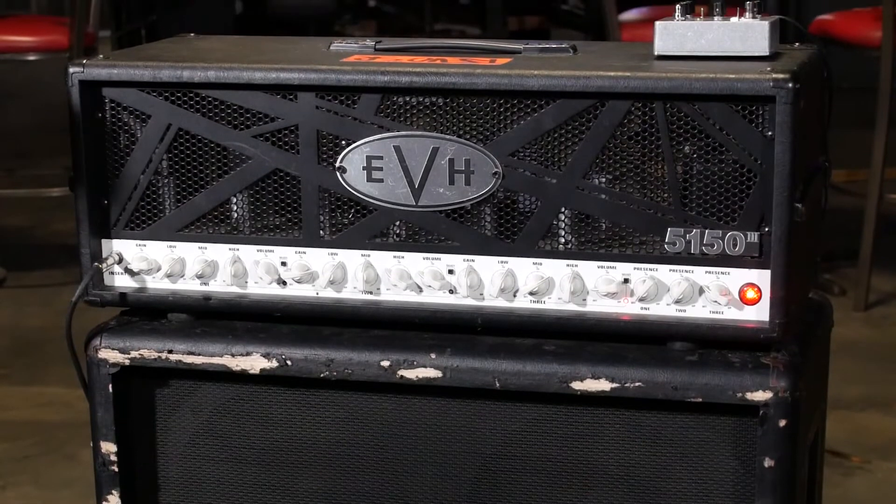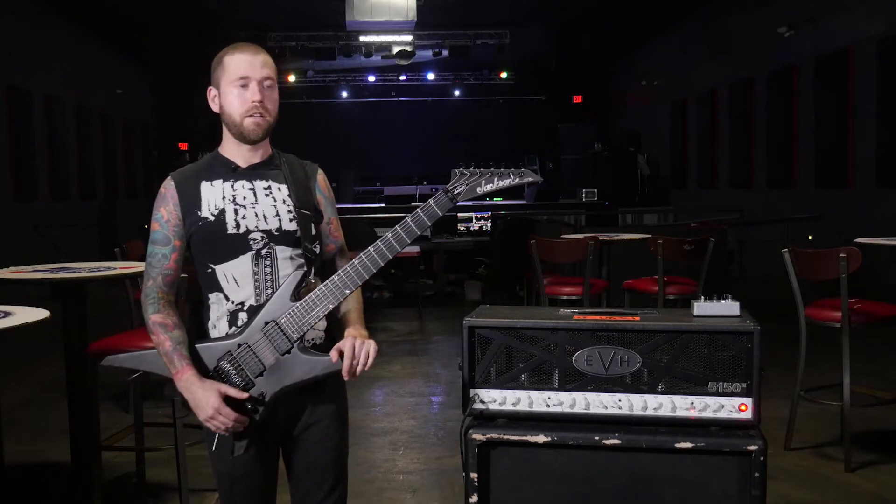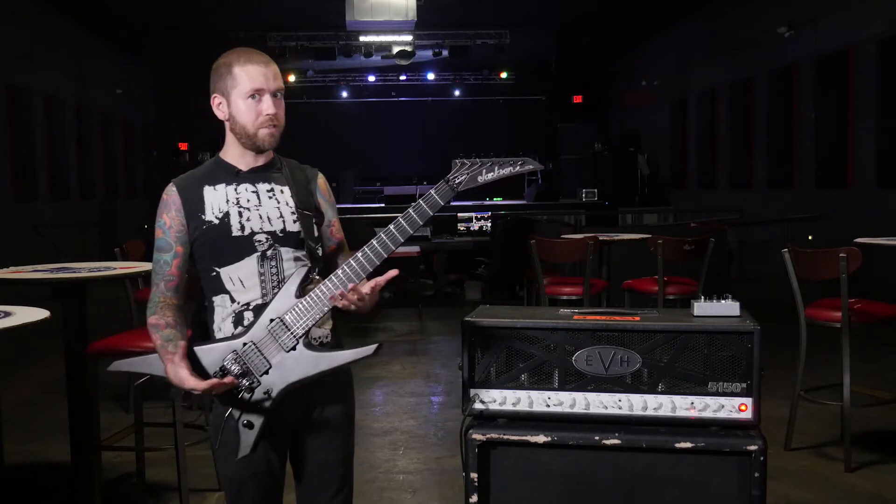We're doing a headliner right now, so we're kind of playing songs across our whole catalog. There's definitely a lot of distorted aggression, but there's also some parts where I need a good clean sound. That's why I love the EVH — it's such a versatile amp.